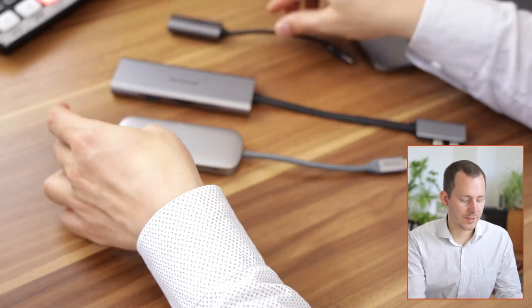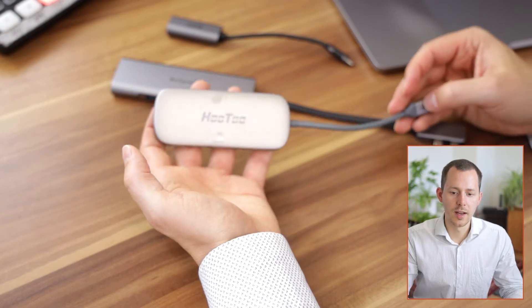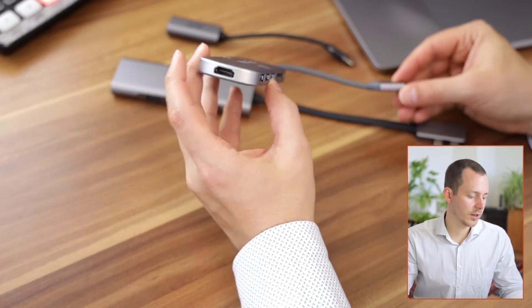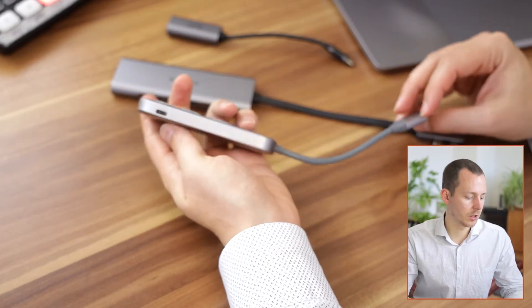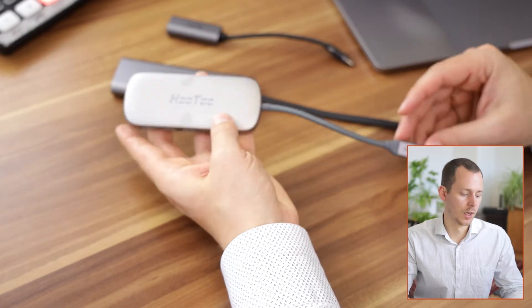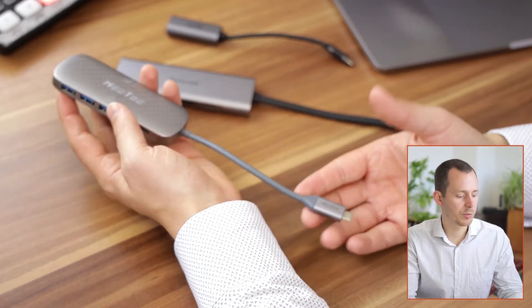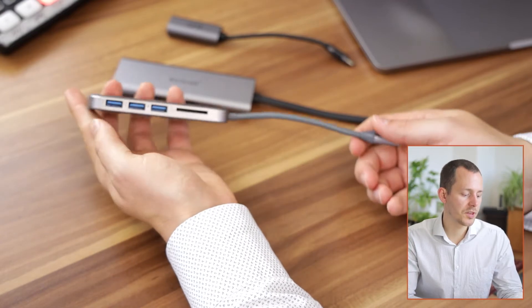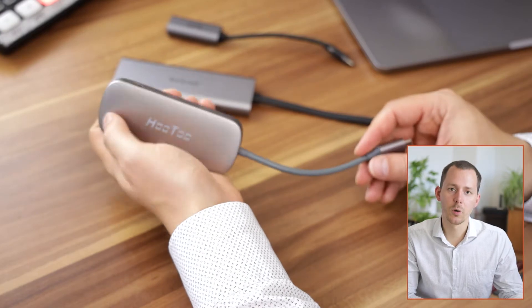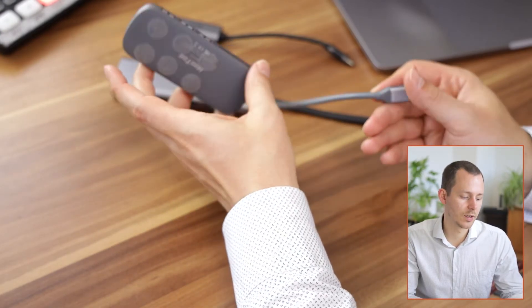Then with the next one we have the Hu2 docking station, which features a whole bunch of connections on one side, an HDMI port on the lower end, and a charging port on the back. It is connected with just one USB-C connection to the computer, giving you all of those things — however, it is limited to just one HDMI port.